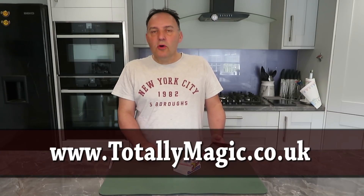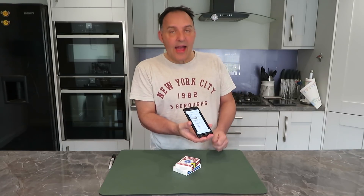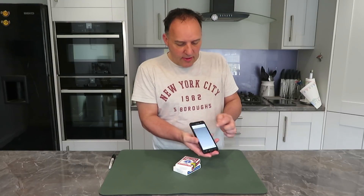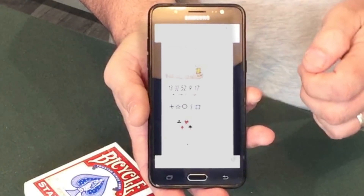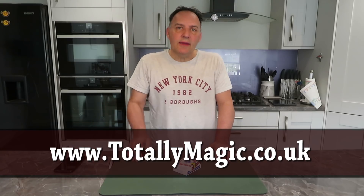Don't forget if you visit the totallymagic.co.uk website on your phone, tablet device, Android, or iPhone, you can get to a page. It looks very much like an app but this is a practice app for magicians, absolutely free, designed to fit on your device. You can choose any of these to give you random playing cards, and you can also have random numbers. For magicians this is great for when you're practicing. That's the plug out the way, back to the magic.